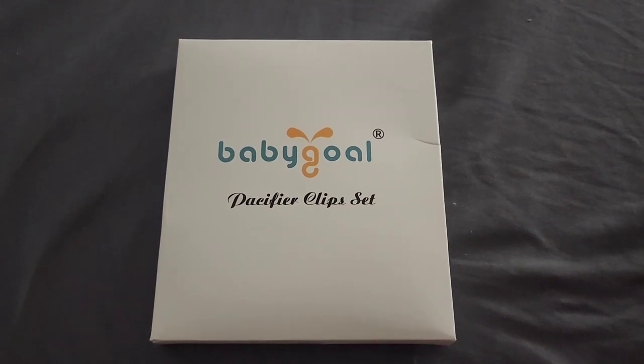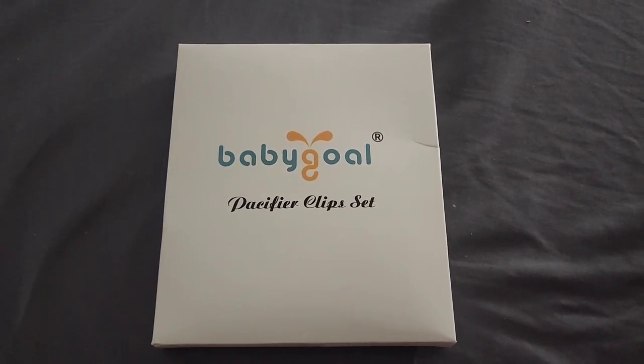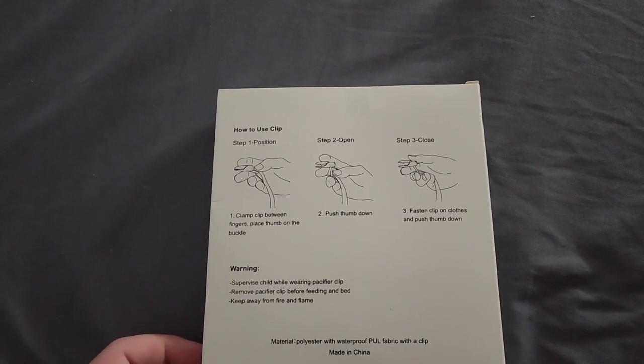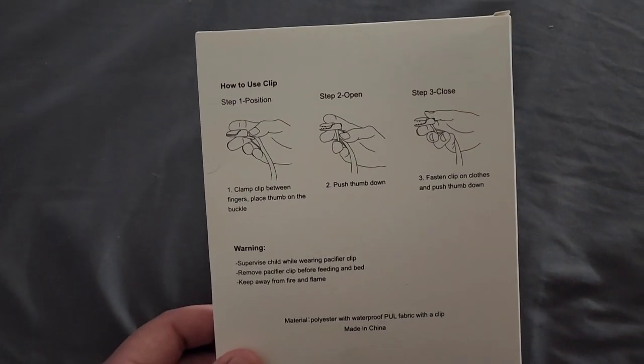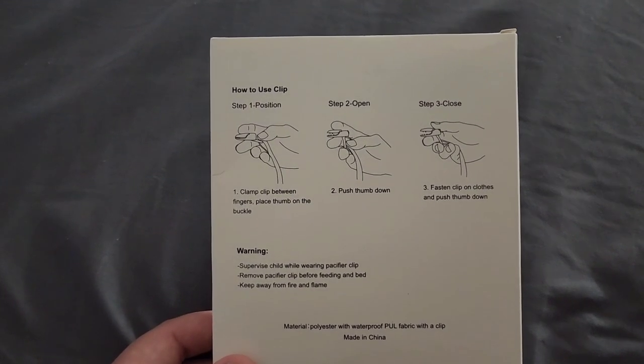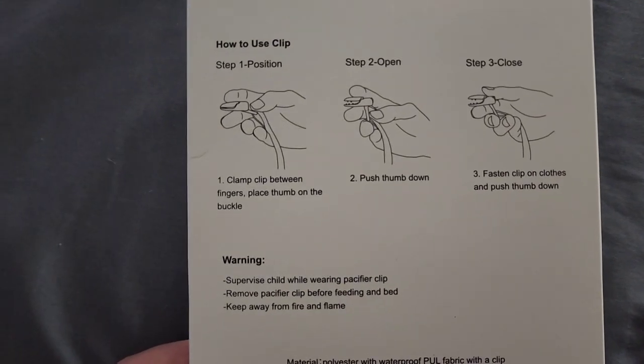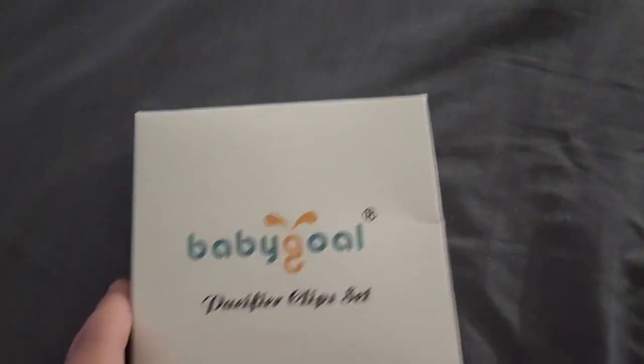Hey guys, welcome to my channel. I'm just making a quick review on the baby gold pacifier clip set. I just received this from Amazon, and you can see right here there's instructions — it says how to use the clips, how to position it, how to open it, how to close it. So I'm gonna open this up.